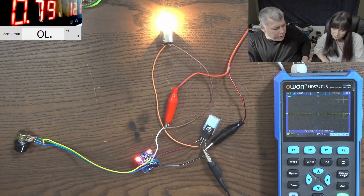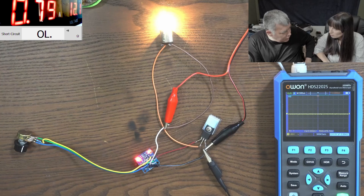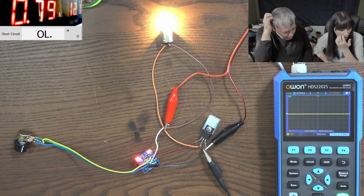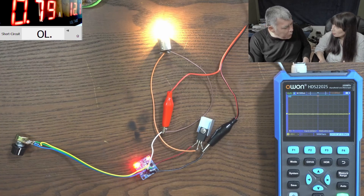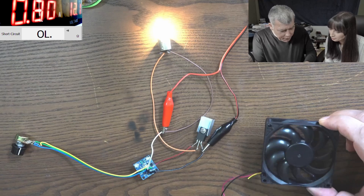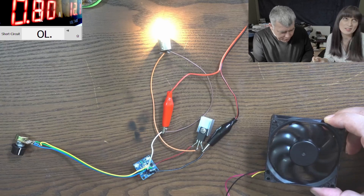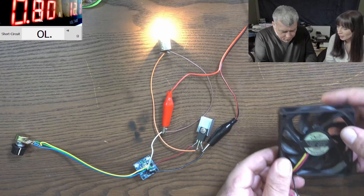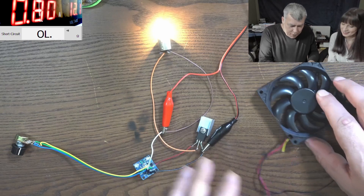What do you think will happen if we replace the light bulb with an electric motor? You'd need more current and more voltage. Okay let's do it. A small electric motor — actually it's a fan, which has a brushless electric motor. When you said motor, I imagined a big thing. Okay, let's replace the light bulb with this fan.